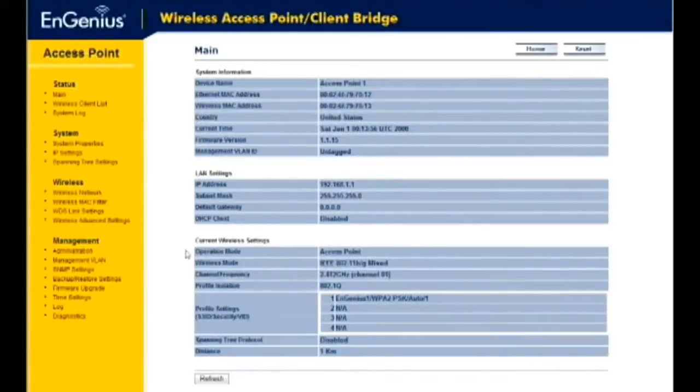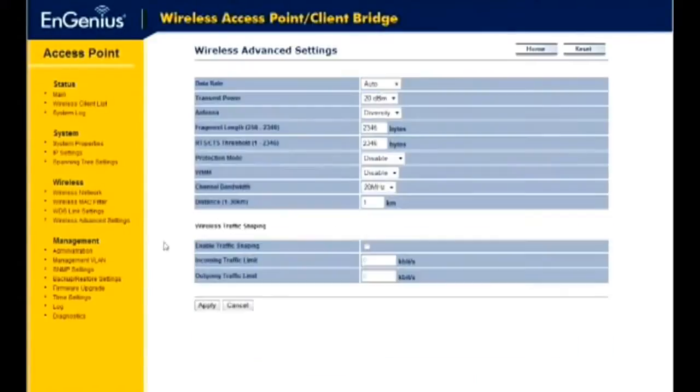If you want to increase or adjust your wireless coverage area, select Wireless Advanced Settings, located in the Wireless section. Select the Transmit Power option and click Apply to save your changes.